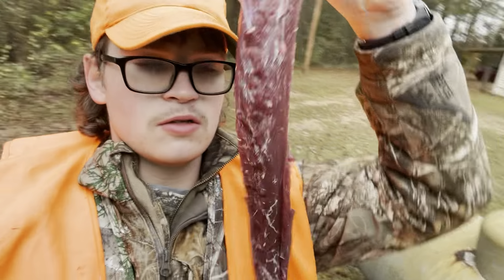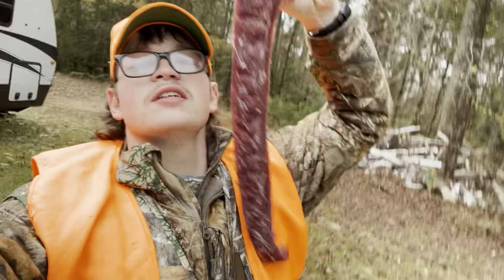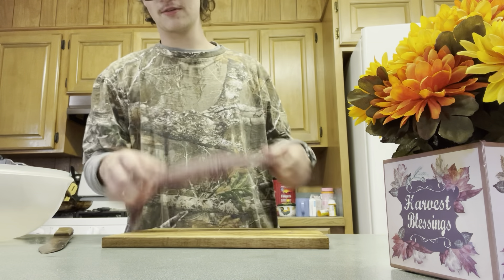Aight y'all, we just got our backstrap — cut it out the back of the deer. And now we finna put this sucker on the skillet. What's up y'all, we in the kitchen. We got that backstrap right here.